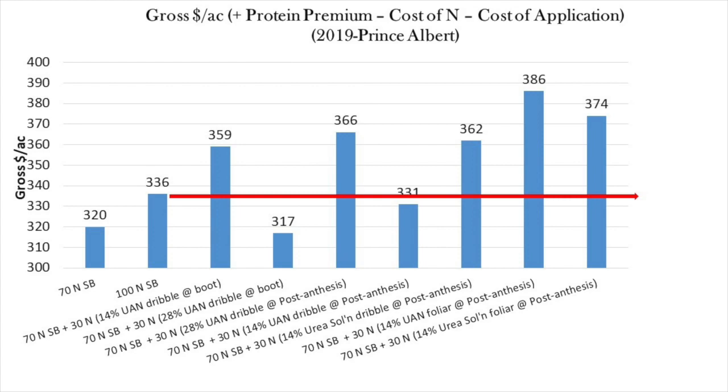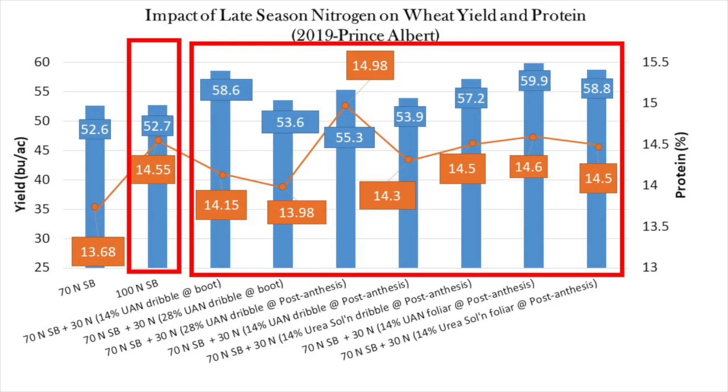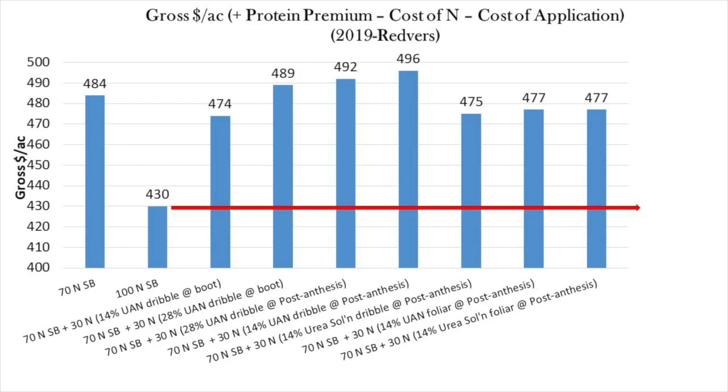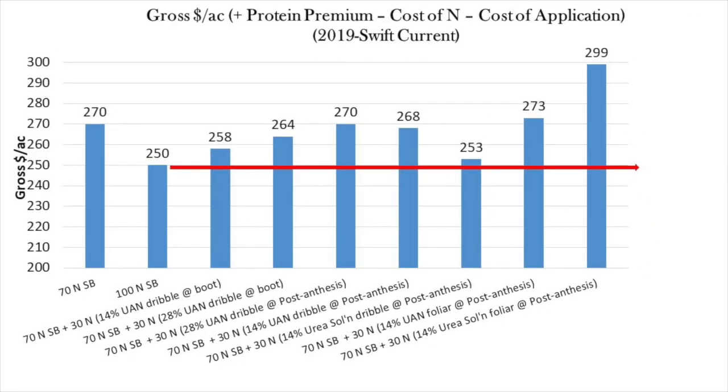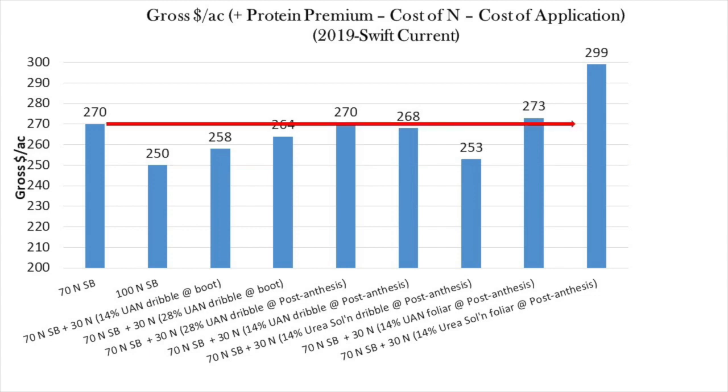At Prince Albert, there were also a number of split applications which generated more gross income, because many had higher yields compared to the 100N check. At Redvers, gross returns were very low for the 100N check due to an unusually low yield for that treatment, but if you make economic comparisons against the 70N check instead, the benefit of split applications is not very large. At Swift Current, the economic returns for the 100N check were also low due to an unusually sharp drop in protein when moving from 70 to 100 pounds of nitrogen of sidebanded urea — this doesn't make much sense, and economic gains of split applications are reduced if compared against the 70N check instead.